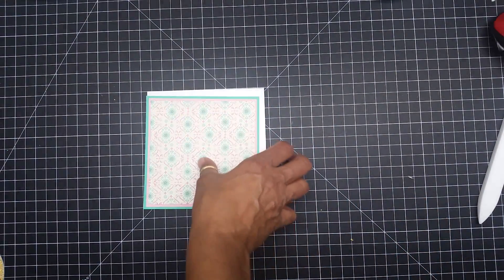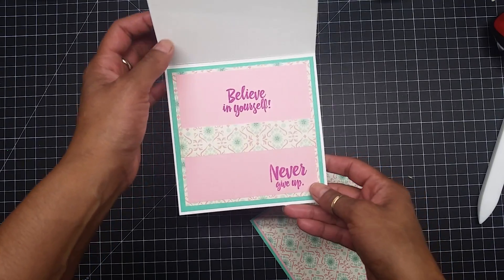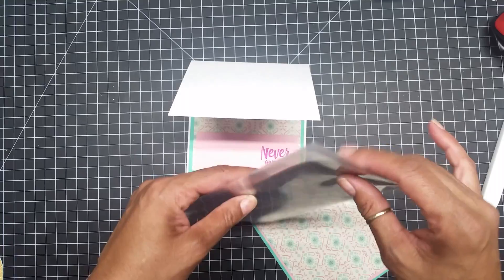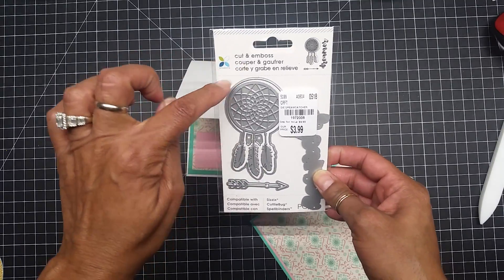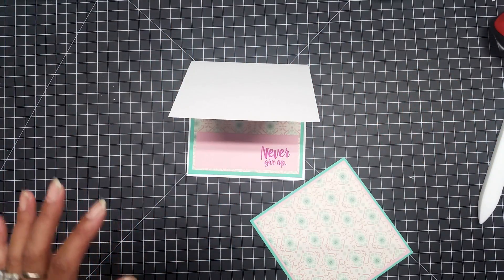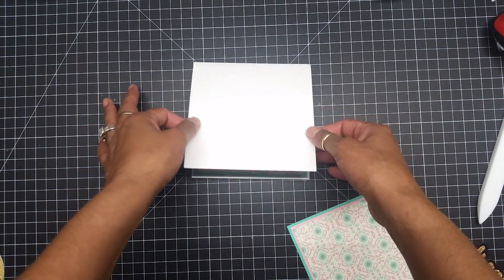My card is going to be a five by five. I already have it put together and the inside is stamped — it says 'Believe in Yourself, Never Give Up.' That set is from My Creative Time with Emma and it's called 'You Matter.' I also used a die from Cut and Emboss Momenta called 'Dreamer,' and I passed it into my Silhouette to get an offset shadow. I think it came out so awesome.